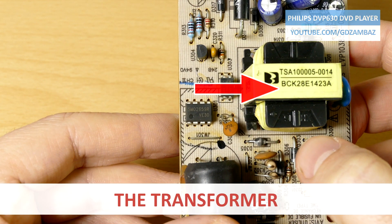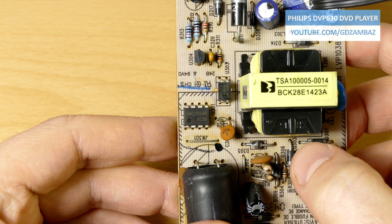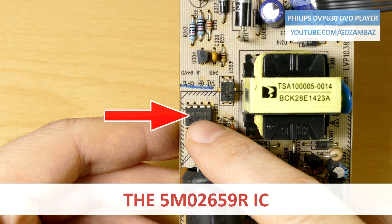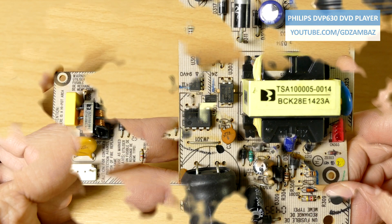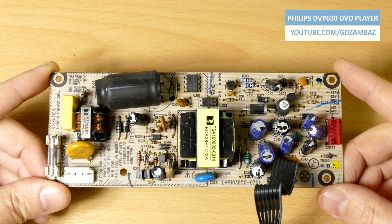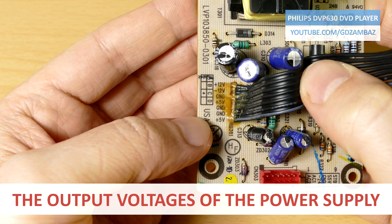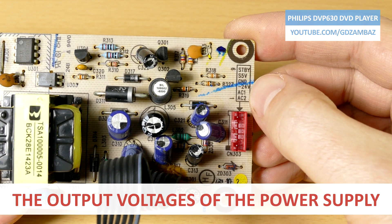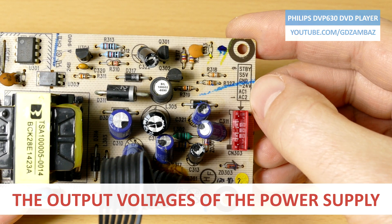Here we see the transformer. This is the optocoupler for the feedback from the secondary to the primary side, and this is the main integrated circuit from Fairchild Semiconductors, which consists of a high-voltage power MOSFET transistor switch and a current mode PWM controller. At the output there are several rectifying diodes, smoothing capacitors, inductors and components for the feedback. The power supply provides 5V, 12V, minus 12V, and minus 24V DC voltages, and there is also an AC voltage coming out from the CN303 connector.